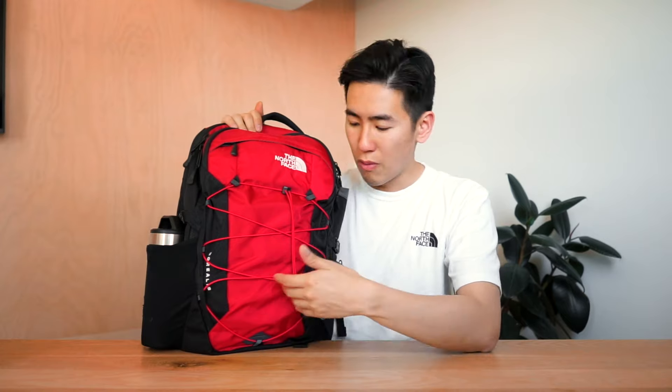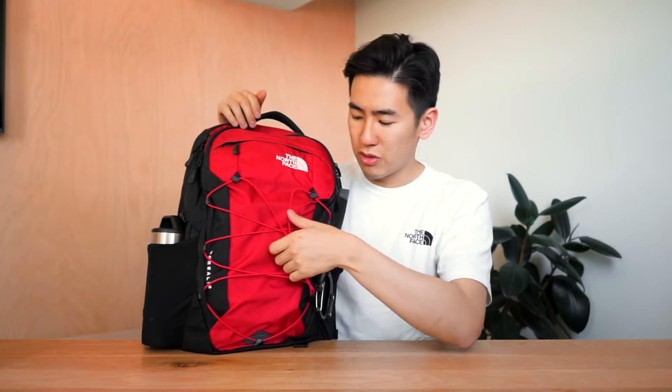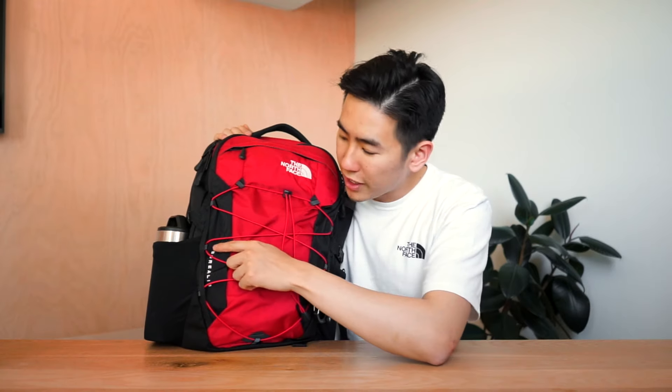The Borealis features a bungee cord system at the front which is ideal for lashing on gear or putting in a jacket, hat, or gloves — anything you need really quick access to. It is secured by a drawstring cinch closure which means you can really tighten things up against the bag or stretch it out to fit bigger things as well. On all the loops for the bungee cord system there is reflective detailing.